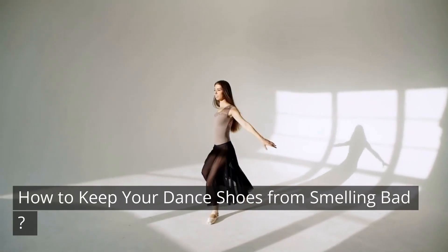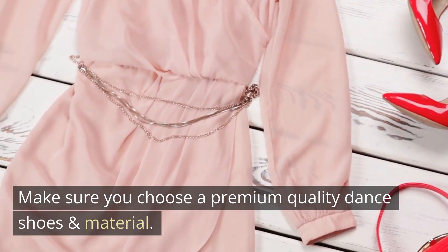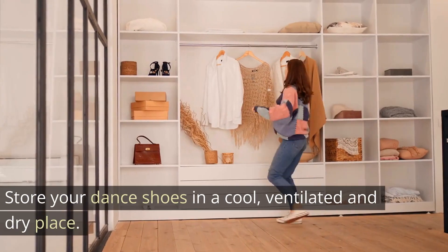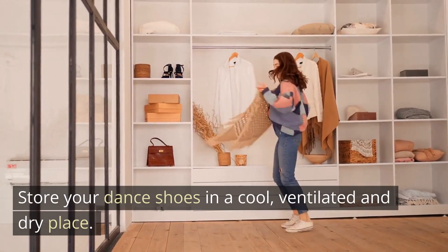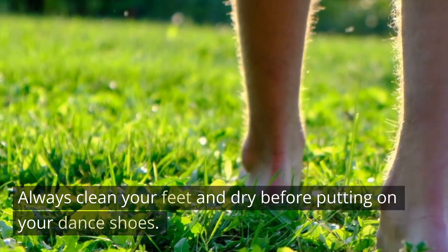How to Keep Your Dance Shoes From Smelling Bad. Make sure you choose premium quality dance shoes and materials. Store your dance shoes in a cool, ventilated, and dry place. Always clean your feet and dry them before putting on your dance shoes.